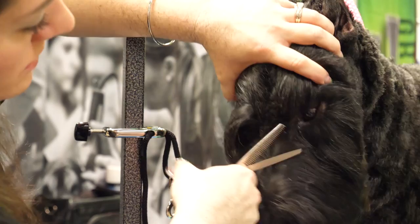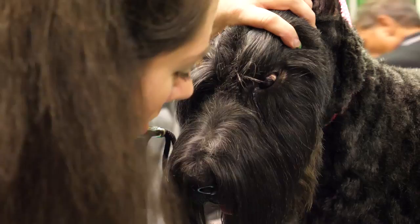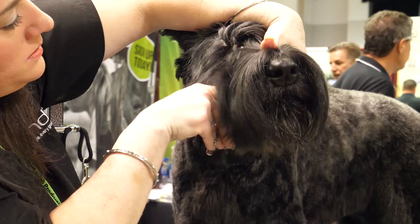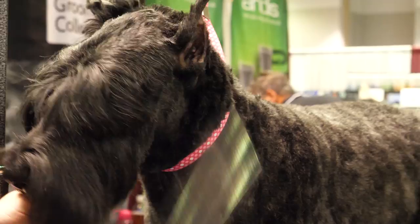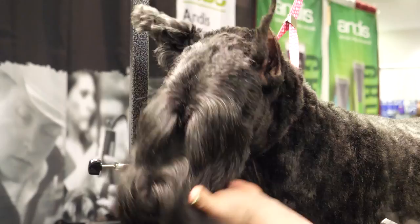Now I can really see better, so I'll go in there and just clean that line up. Then just rake it through after you've thinning-sheared that bulk out, just to get it to lay. Okay, that's done. Now I'm going to trim the eyebrow — I'm going to do that from this side.